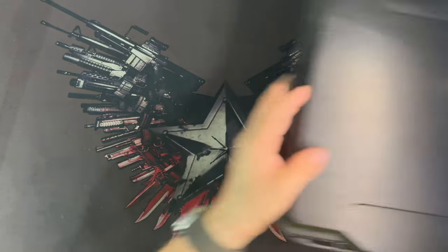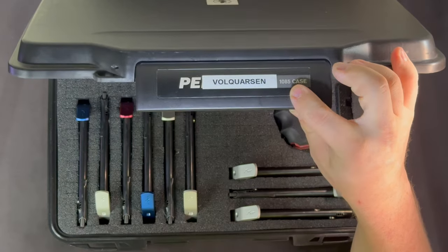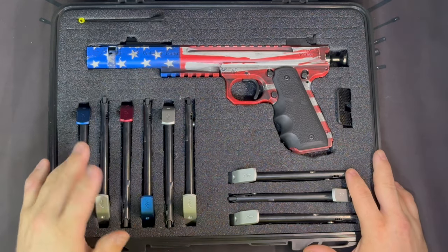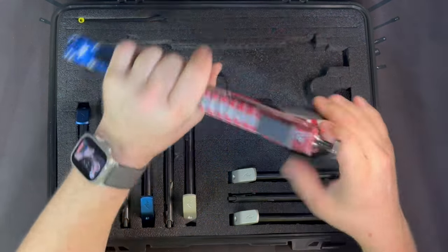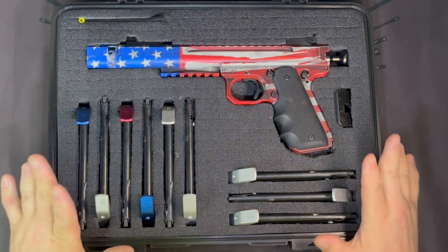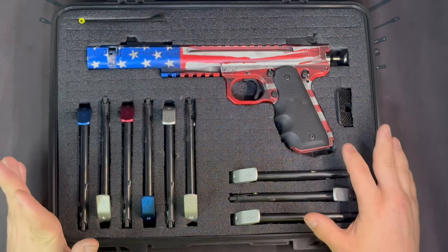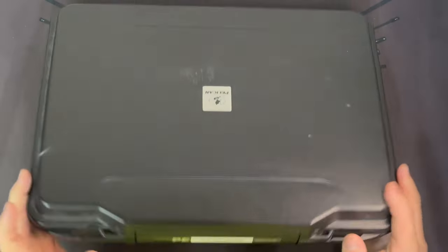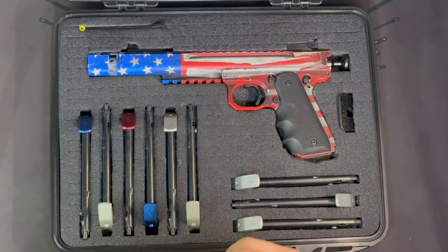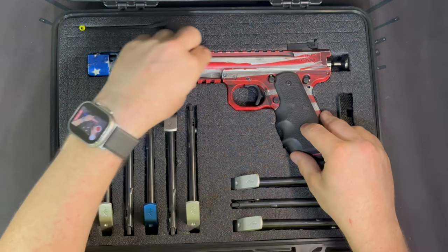Now let me show you the 1085, which is more useful if you have a larger gun or want to fit a lot more stuff. I have my CZ Scorpion in here along with all my mags — it's cut out to fit 10 mags, nine here plus one in the gun, though the gun is empty for this demo. This case is a little bit thicker than the 1075, so you might be able to fit a revolver with the cylinder clear.